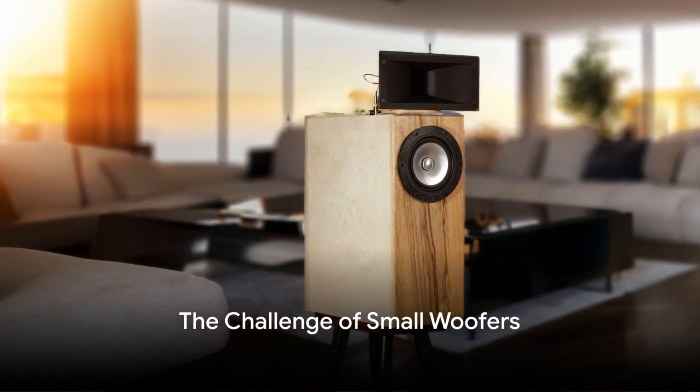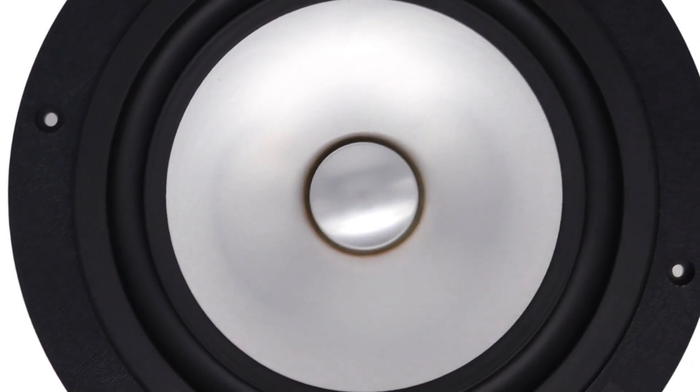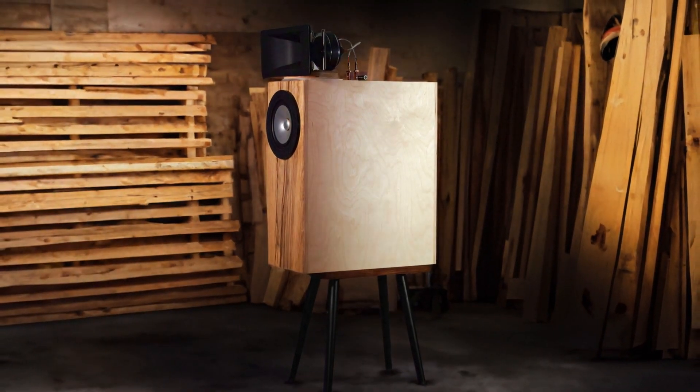Bigger isn't always better when it comes to woofers. Today we're going to illustrate how a 6.5 inch woofer can deliver deep, powerful bass with the help of baffle step correction.